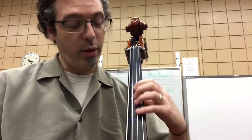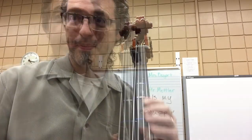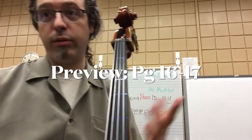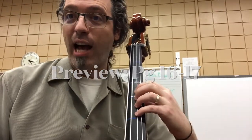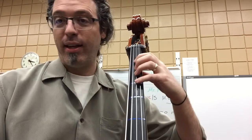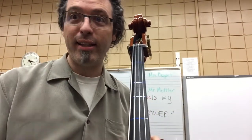So for a bass player this week, we're learning this new position — third position. Now bass players, I want to give you a little preview of something coming up on page 16. We're going to start taking this knowledge of third position and our knowledge of first position and put it together in the same piece.